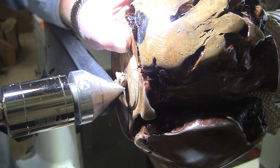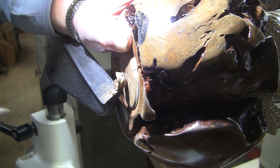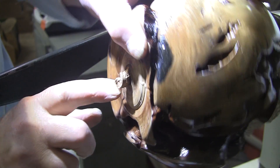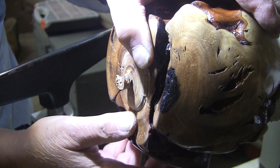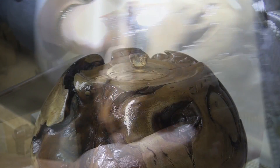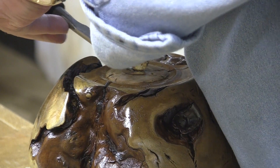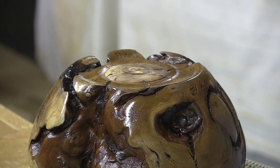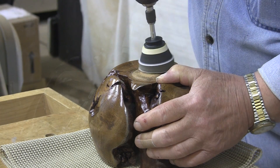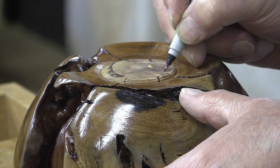I didn't want that to happen, but sometimes it does. It wasn't quite cut through — it was breaking away on me and just slipped out of there. So I'll take a chisel and cut that off over here on the workbench. And now I'll just sand it up and blend it in.